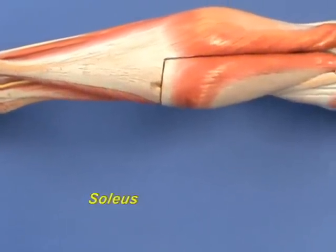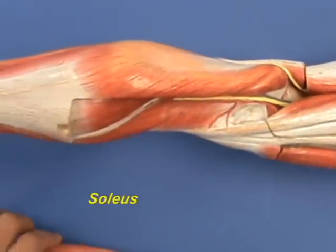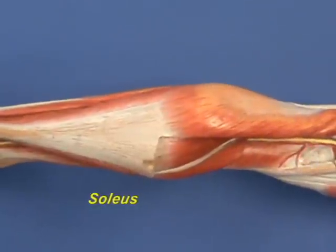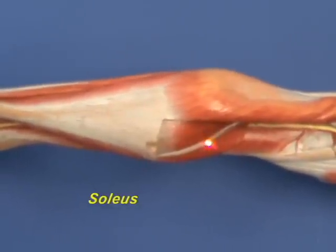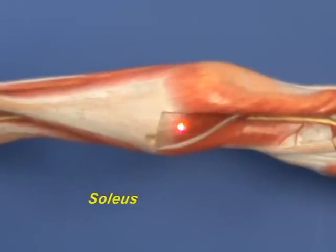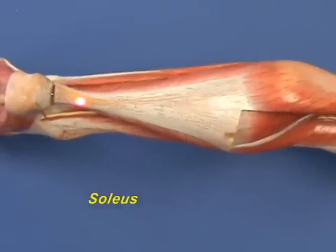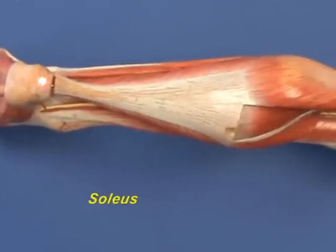We can see some more of it if we remove part of the medial head of the gastrocnemius, and here is some more of the soleus muscle. The soleus muscle has an origin on both the tibia and the fibula, and it inserts along with the gastrocnemius by way of the calcanean tendon onto the posterior calcaneus.